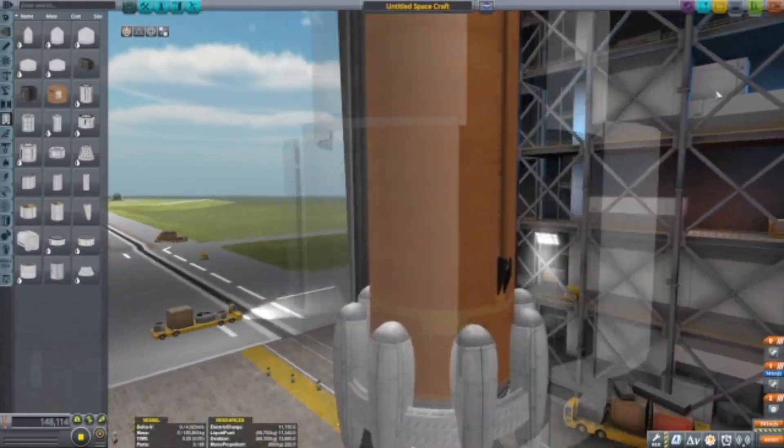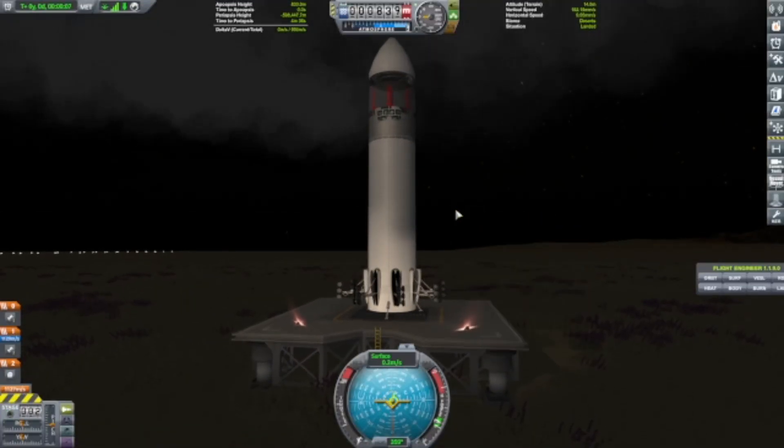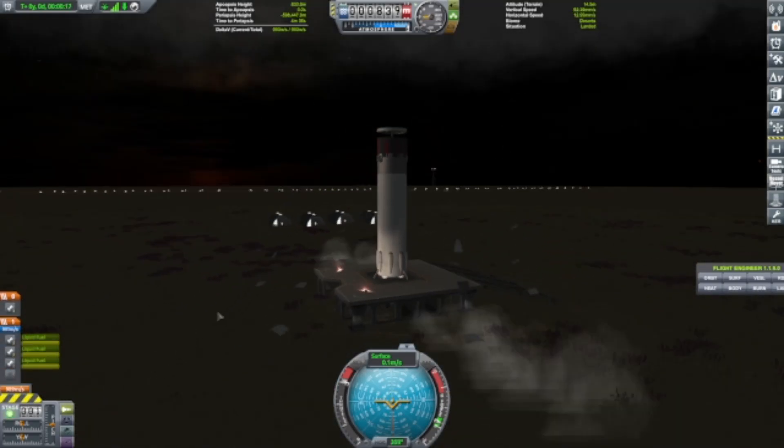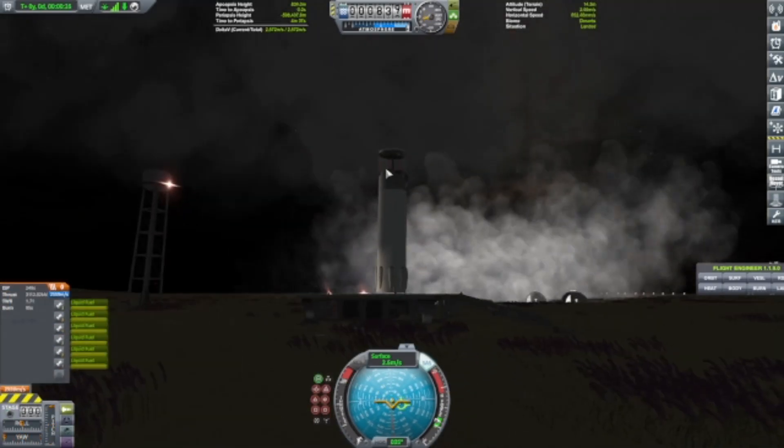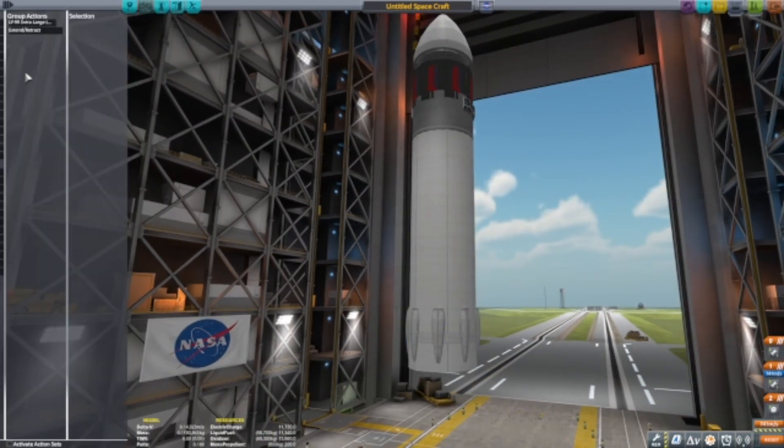Hey guys, Andrew here. In this video we're building the Starship. You can tell it's not like the previous one which I made in older videos. This instead is basically the Moonlander Starship.